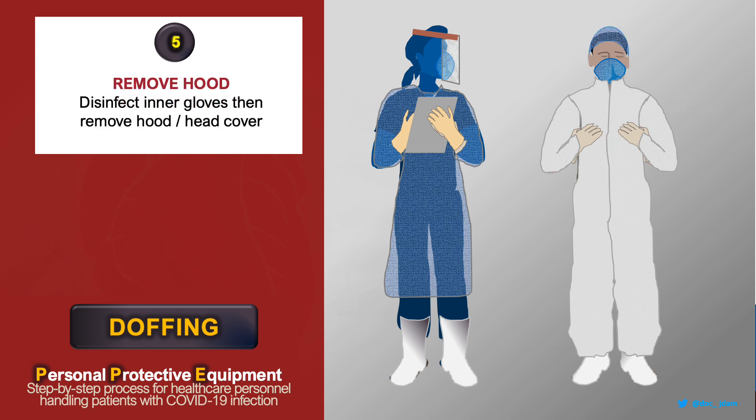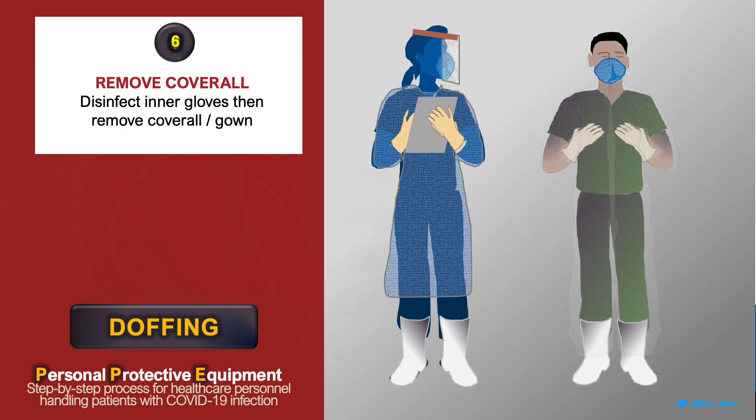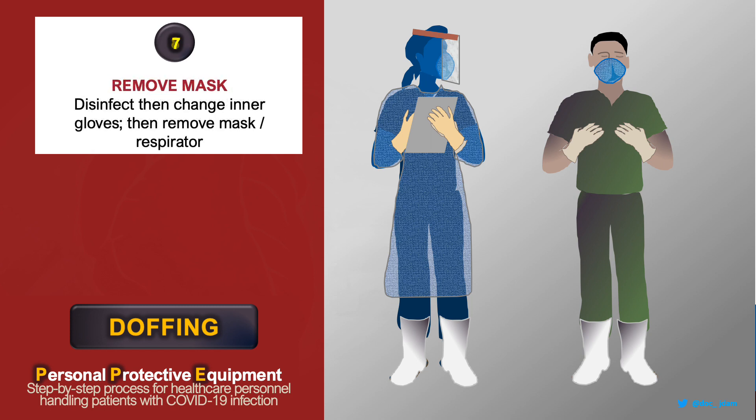Disinfect, then remove your hood and surgical cap. Disinfect, then remove your coverall without touching its outer surface. Disinfect your gloves, replace them with a new pair,